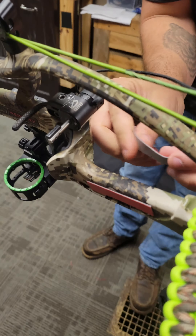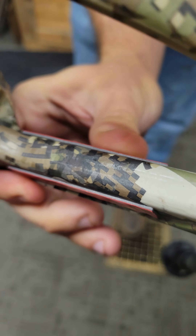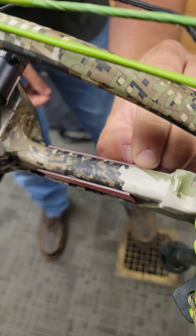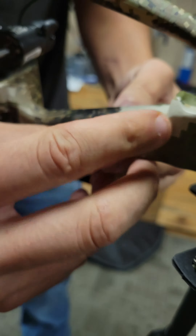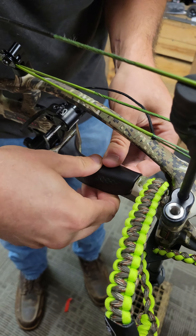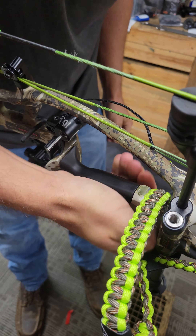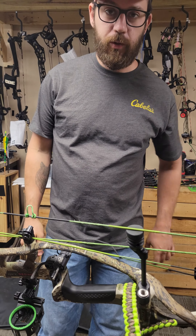And on the other side as well. Then you spread the grip apart and squeeze it on — that's how you put an RX1 grip on.